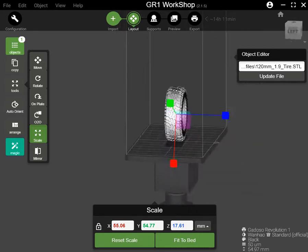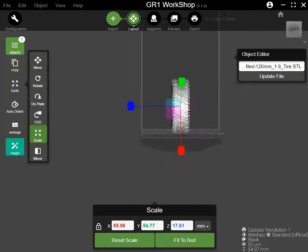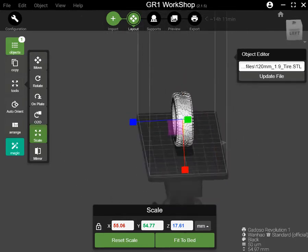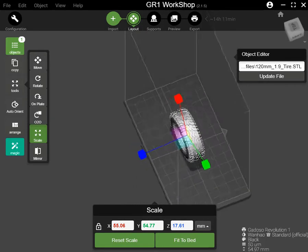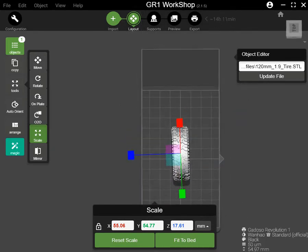I wanted to print this tire using rubber resin, and I can print four to five pieces. Let me check how many pieces I can print — yeah, I think at least four.